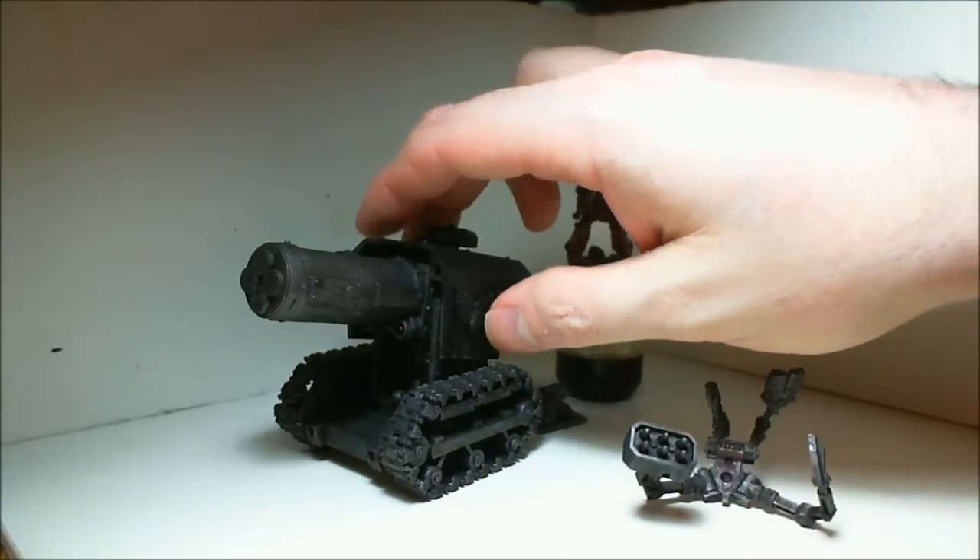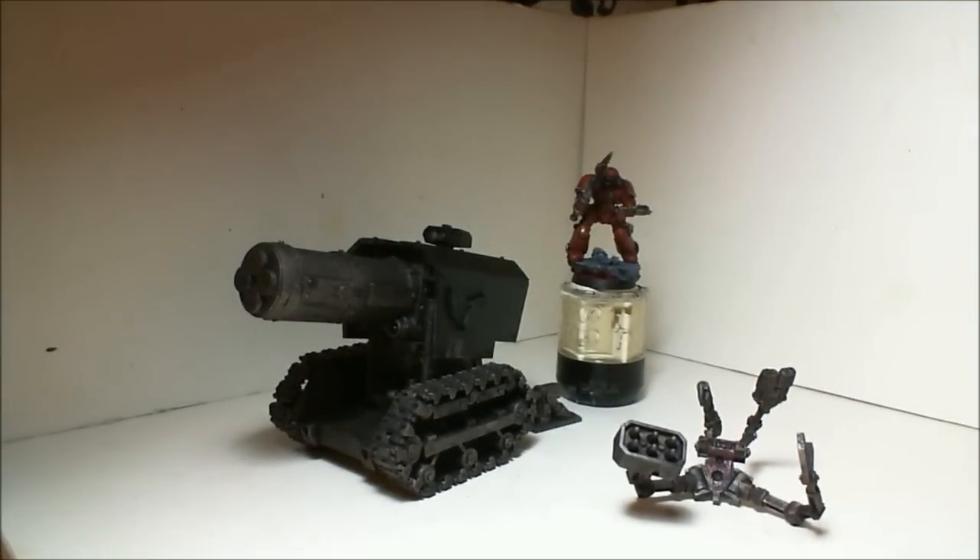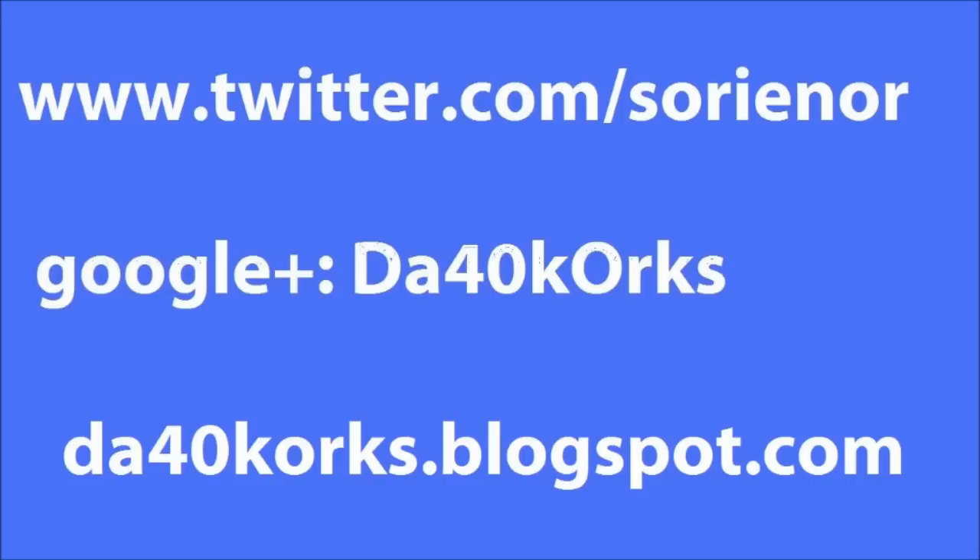That's where we're at with Thunderfire Cannon. Just a little quick studio update. I'll talk to you guys later. Bye-bye.